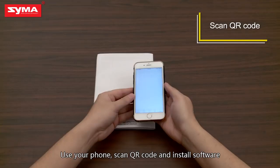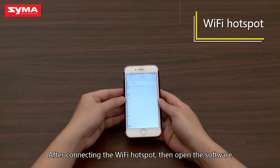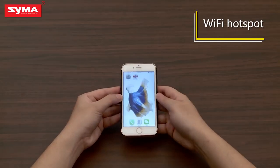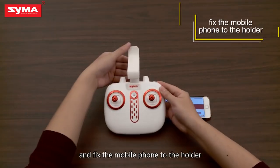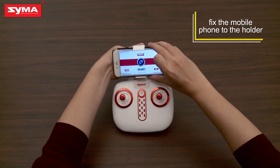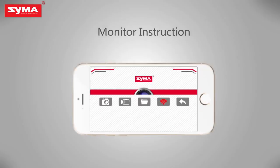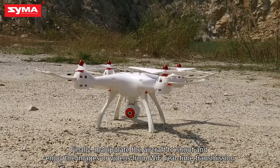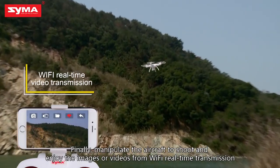Use your phone, scan the QR code and install the software. After connecting the Wi-Fi hotspot, open the software. Affix the mobile phone to the holder. Finally, manipulate the aircraft to shoot and enjoy the images or videos from Wi-Fi real-time transmission.